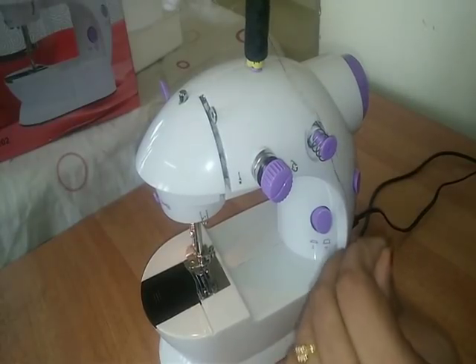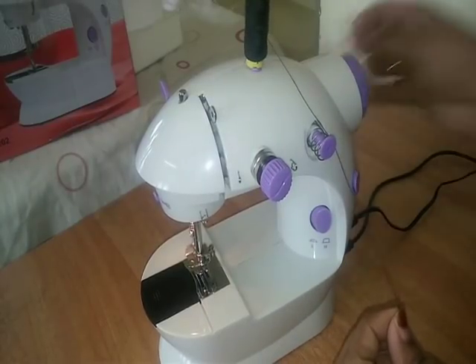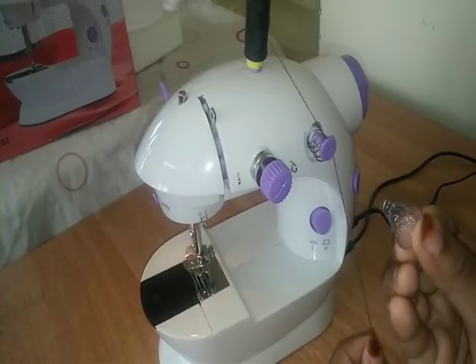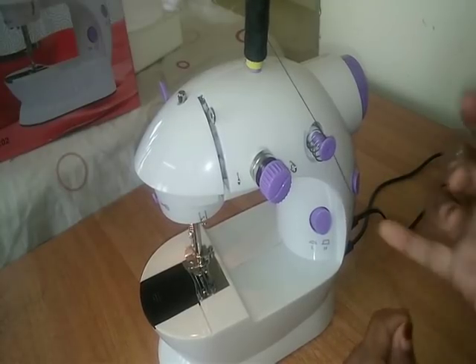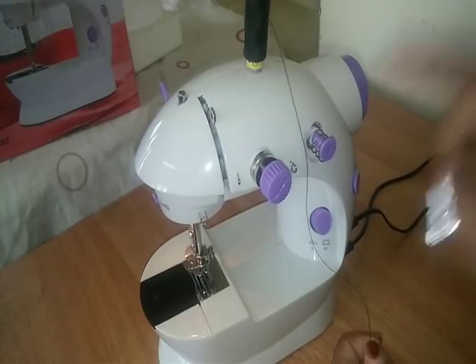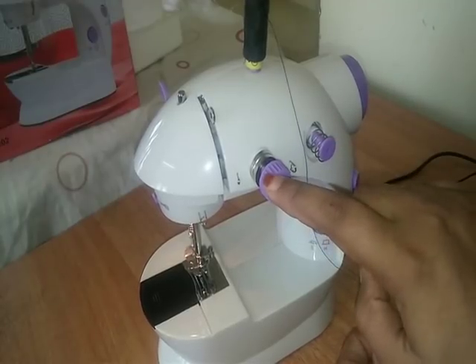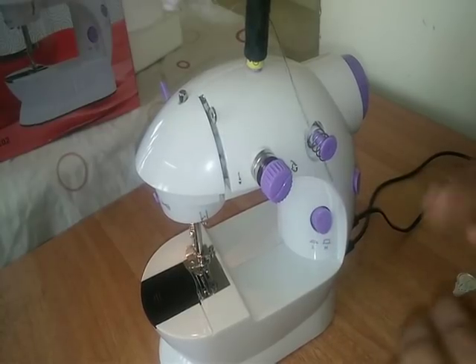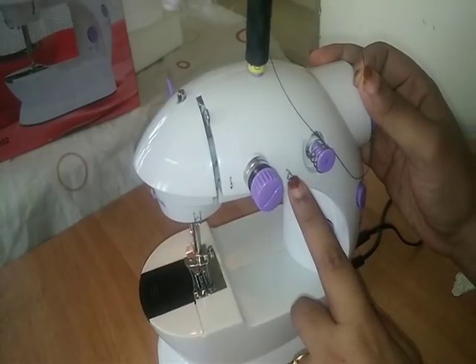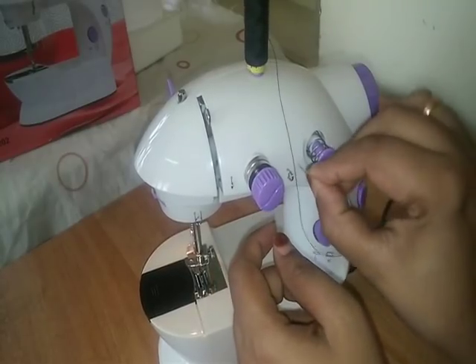Now we have to start it with a double-printing set at a few points. I will put the thread in the middle of the thread. It will be made by the side of the thread.